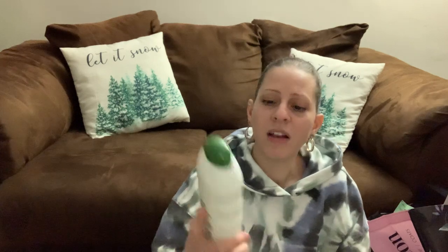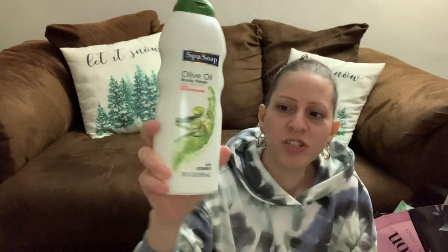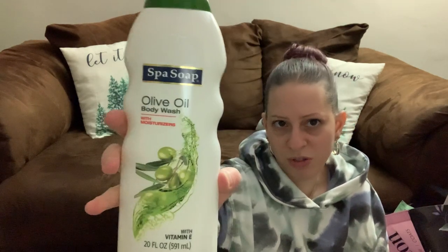They have this olive oil body wash with moisturizers and vitamin E — I love olive oil for makeup removal and in food. This is a big 20-ounce bottle by Spa Soap. I told myself I'm going to try that out.